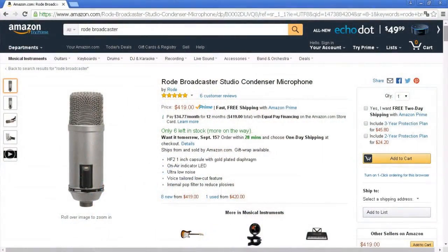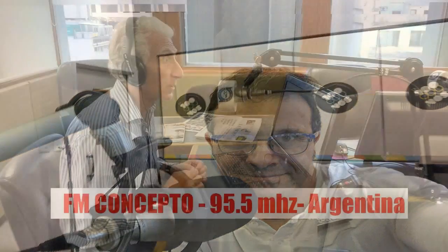This microphone costs around $420, which I think is the same price as the legendary RE20. In America, there are two industry standards for radio: the RE20 and the Shure SM7B. In my country, Argentina, nearly every radio station uses the Rode Broadcaster because it costs less than half the price of other industry standards here, like the Neumann TLM 103 — and I won't even mention the Neumann U87, which costs $2,000.